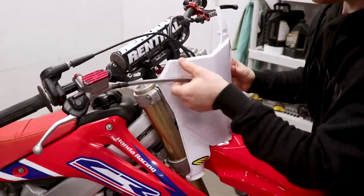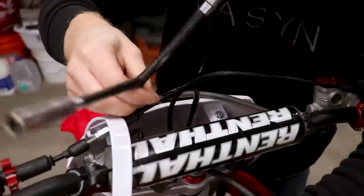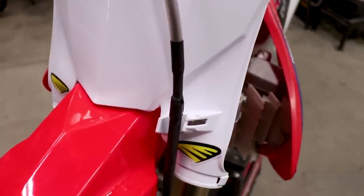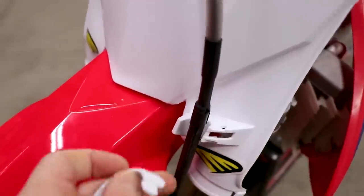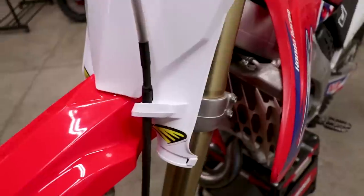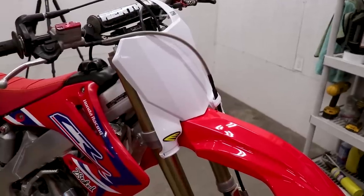Now the number plate mounts up just like a factory part. Another thing I really like about the Cycra stadium plate is it has its own brake line guide — a little piece that clips in and holds the brake line in place. Then you just take a zip tie, secure the plate to the fork, and you're all done.